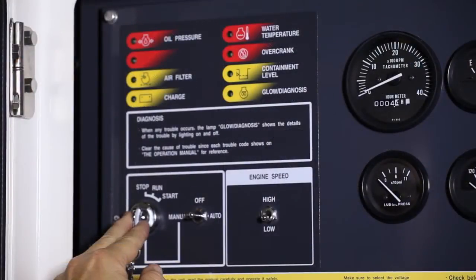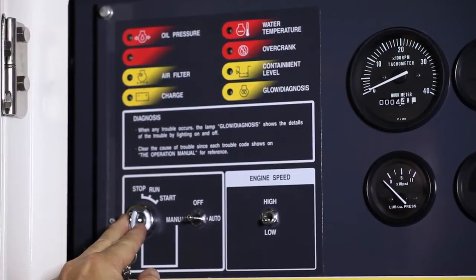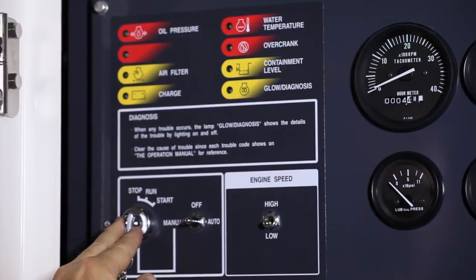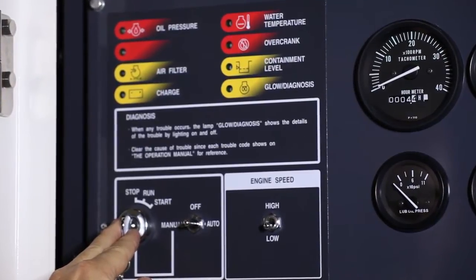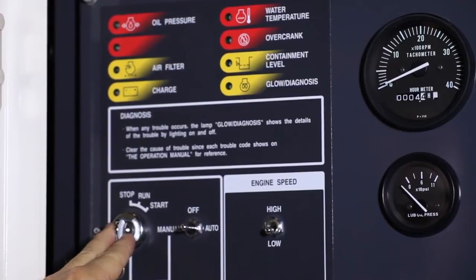The rotating start switch has two positions. Run will allow the generator to power up and turn on the self-priming pump if needed to reprime the engine. Turning the switch to start will start the generator set, and the switch will return to the run position once you let go.